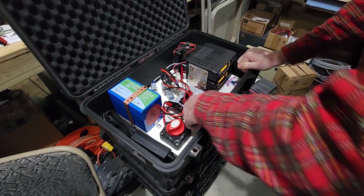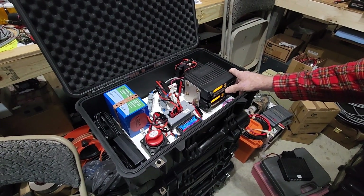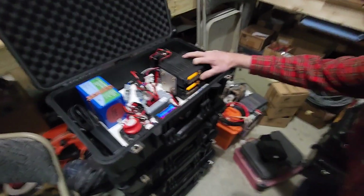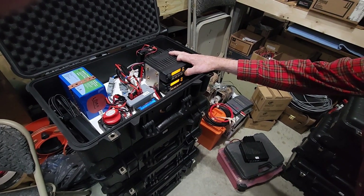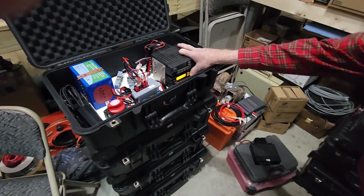We're getting real close on this folks. Here we are doing a power-up test, checking some of the preset configurations. AC40M running through the program memories. Alright folks, that'll wrap up this video. This is Chris KY4CKP for Lake Cumberland Amateur Radio Association. We'll see you in the next video.